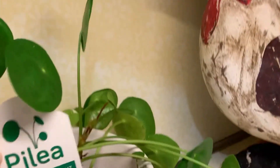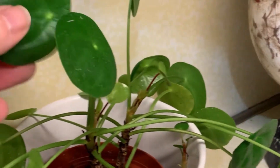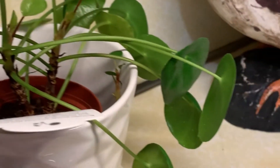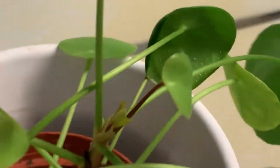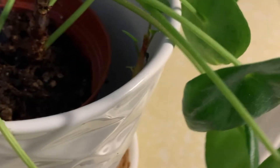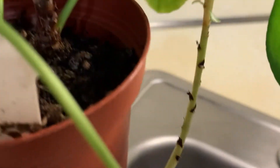This plant is the pilea, also called the Chinese money plant. I just love these beautiful shiny flat leaves. This has been in this pot over a year and it's light as a feather — it needs watering. But I want to repot it before I wet the roots. Now look what's coming out of the pot.